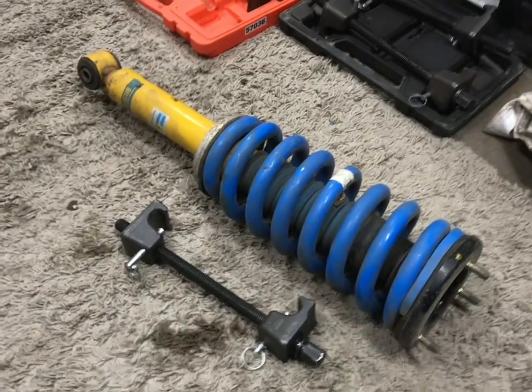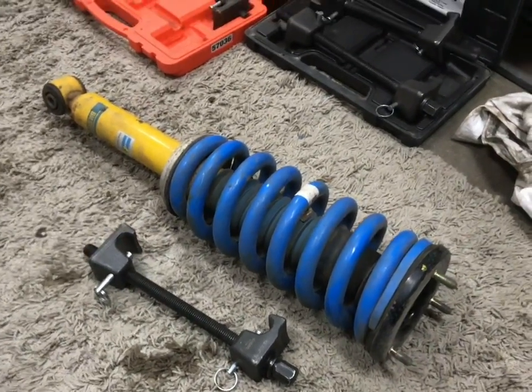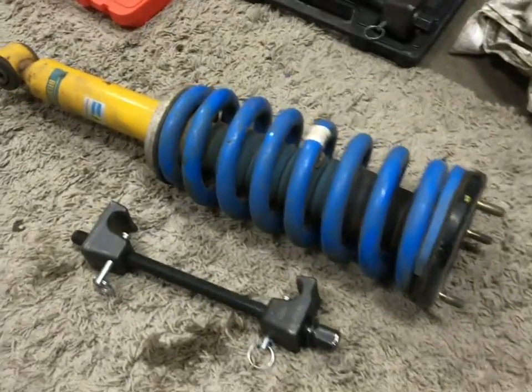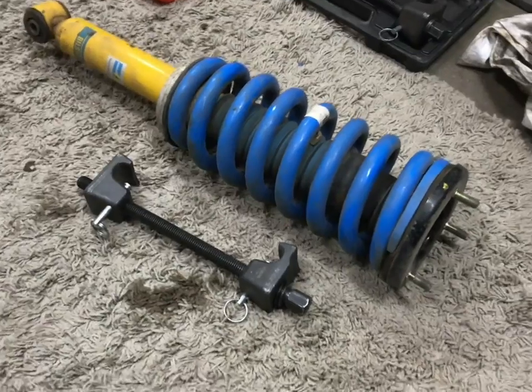This video is going to be some tips and tricks to working with coilover assemblies, how to assemble or disassemble them. If you don't have a fancy coil spring compressor like this one and you are going to be using these auto parts store McPherson style spring compressors, this video is for you.